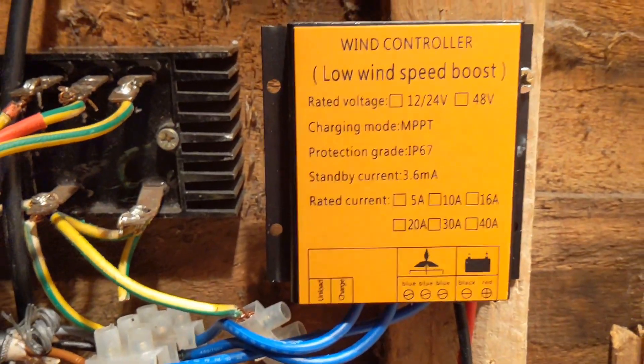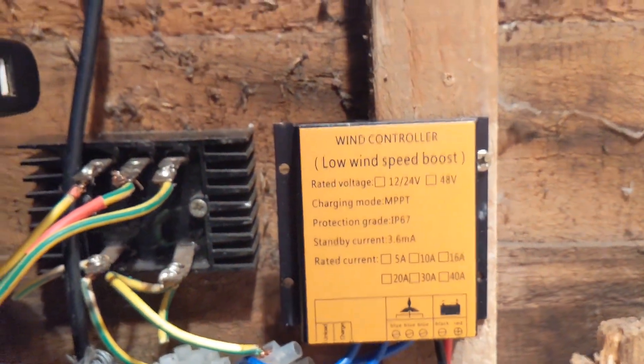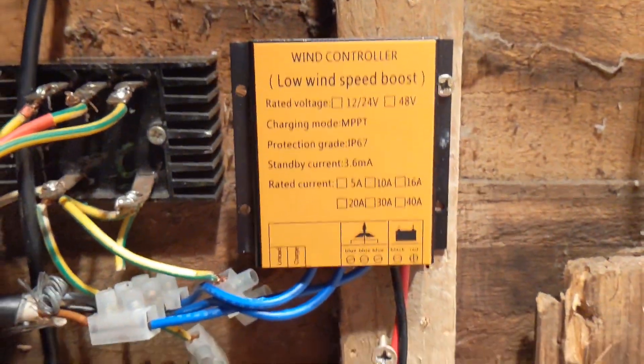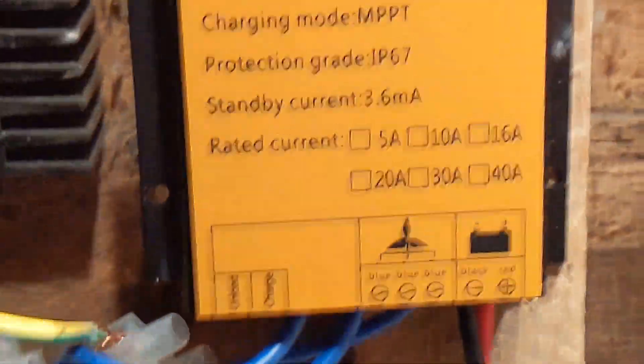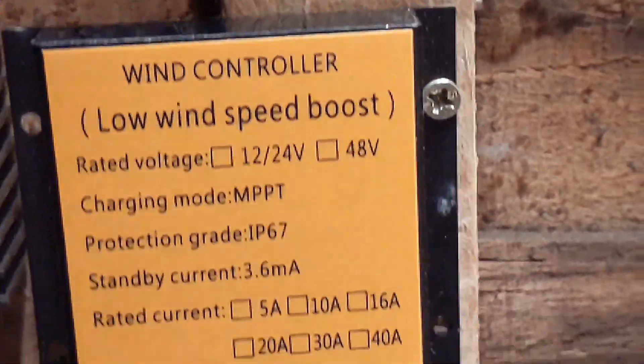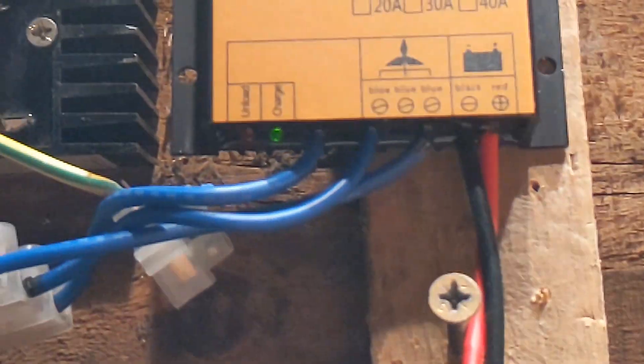Yo, what's up YouTube? It is a very cold Monday morning and we have this thing which I received from eBay yesterday — the low speed wind boost controller. I don't know if you can see the lights under there.